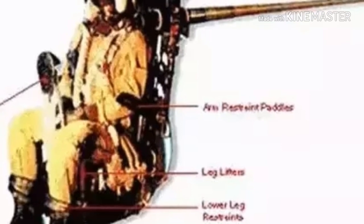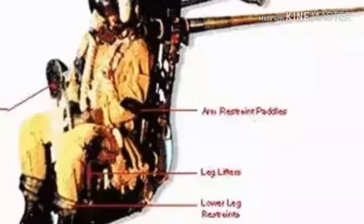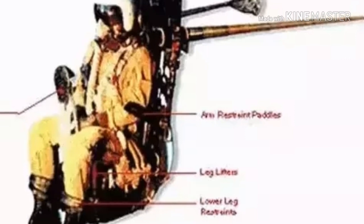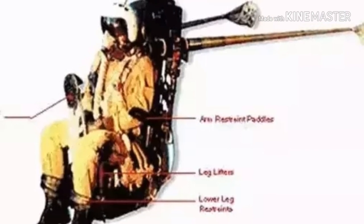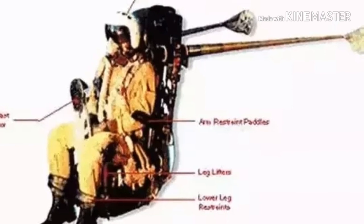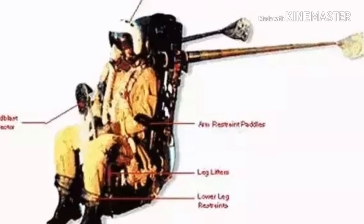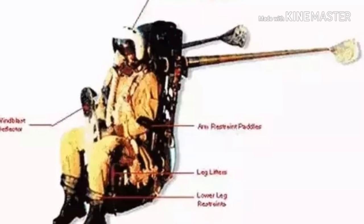Two pitot tubes — one for backup — on the side of the seat measure aerodynamic pressure to assess the speed of the airplane. A port behind the seat back measures ambient air pressure to determine altitude. A central processing system, either digital or analog, takes this data and calculates which of three possible modes to activate. Navy fighter jet seats, like the Martin-Baker NACES, can have up to five options.